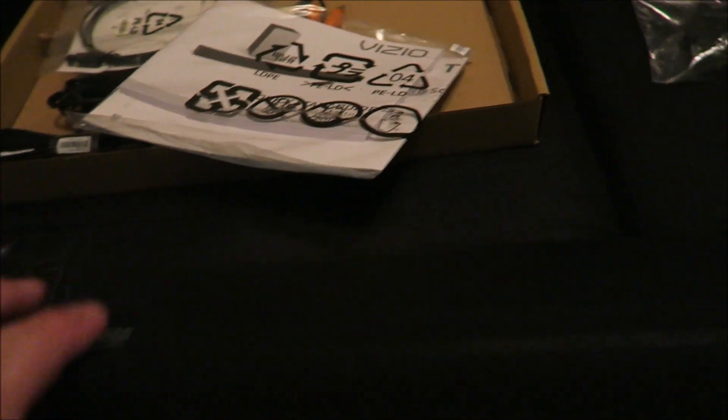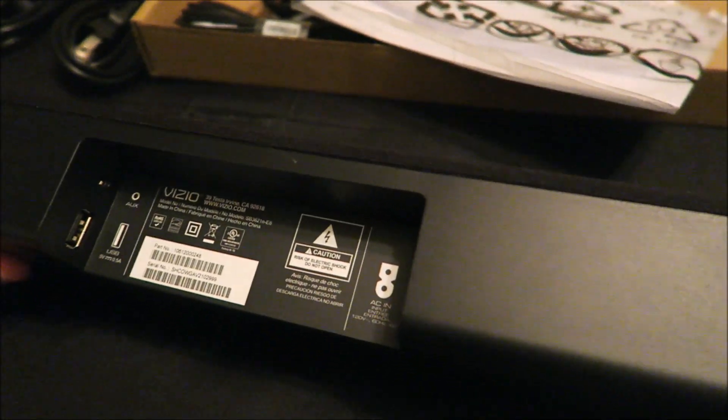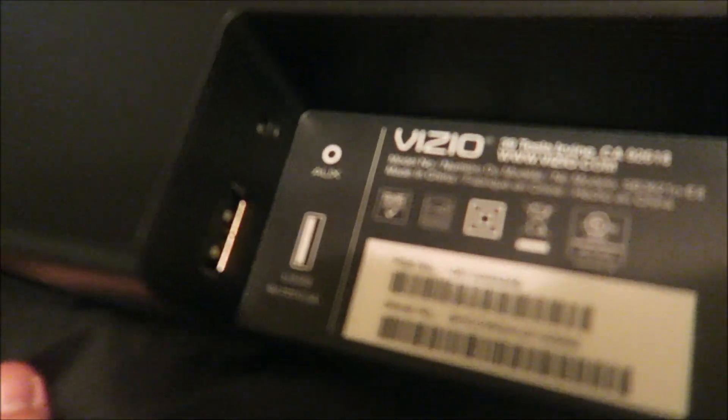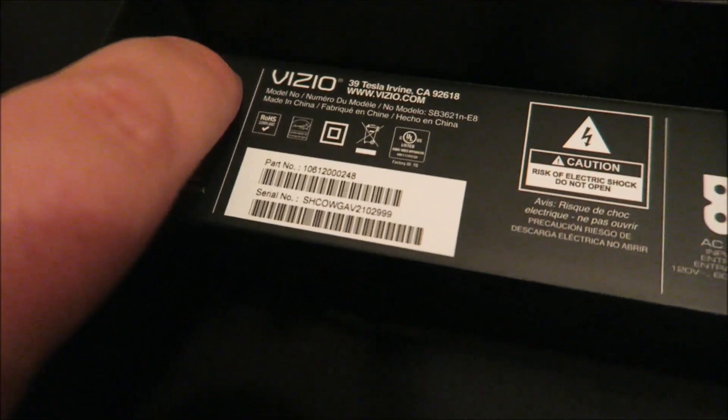Soundbar, subwoofer, audio cable, other input cables, other audio cables — that's it — and the manual. Very self-explanatory. You got your power in, and over here you got your optical port — can't really see it in the light — and then your digital output, USB, and audio input. So that's it. I'm just going to hook it up and give it a test try. Let's see if this baby sounds good.